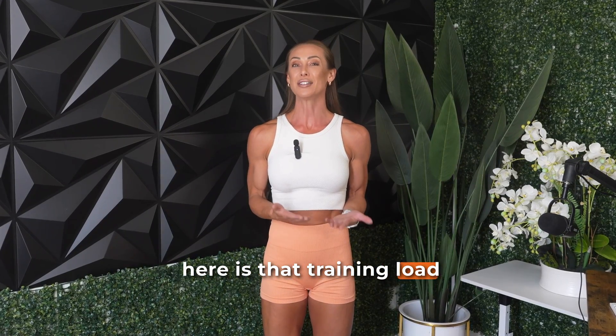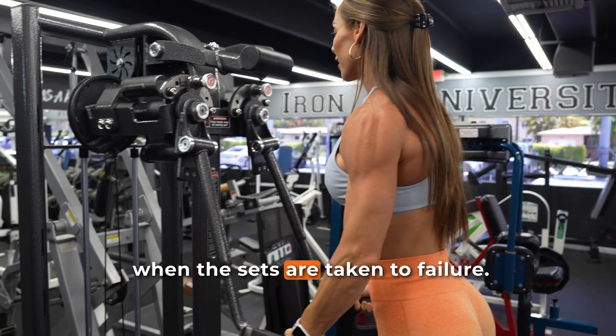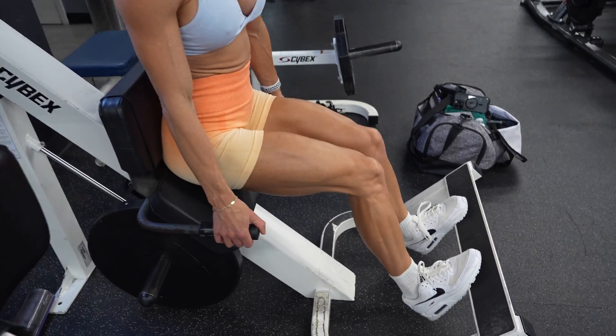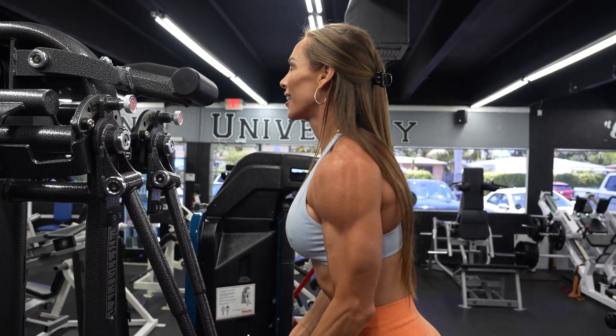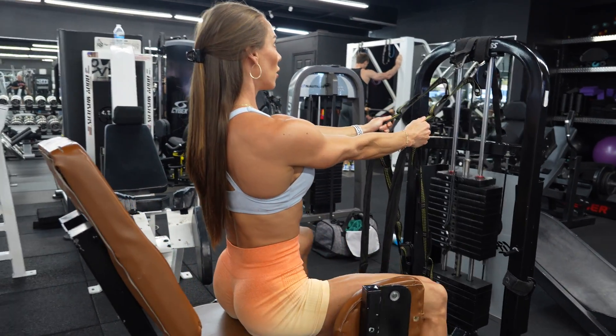The big takeaway here is that training load and the tempo of your reps don't determine muscle fibre activation when sets are taken to failure. Whether you're using 30% or 80% of your one-rep max, both type 1 and type 2 fibres are recruited and the anabolic signalling pathways respond the same. That's great news because it gives lifters a lot more freedom in how they train. If joint stress or fatigue is unsustainable, you can still grow effectively with lighter loads as long as you're training hard and pushing close to failure. And if high-rep sets don't appeal to you, you can still use heavier loads at any tempo and achieve similar muscle growth.